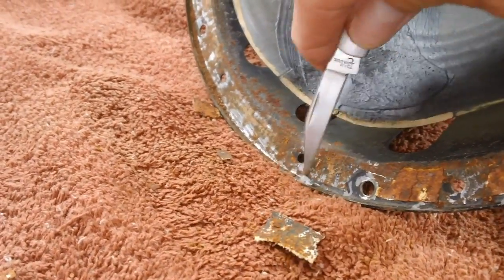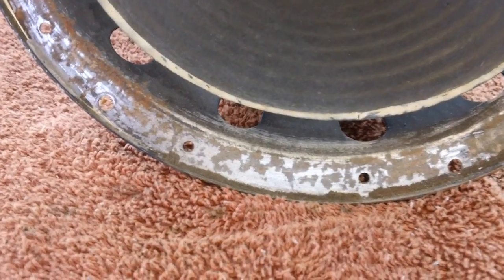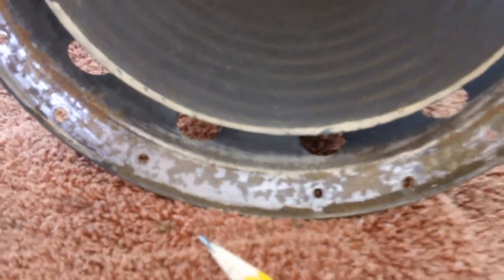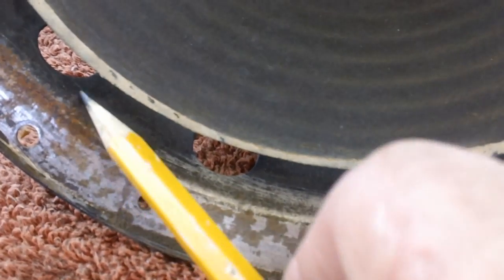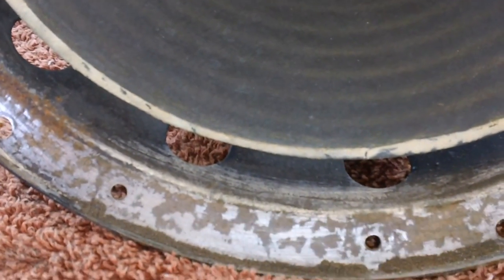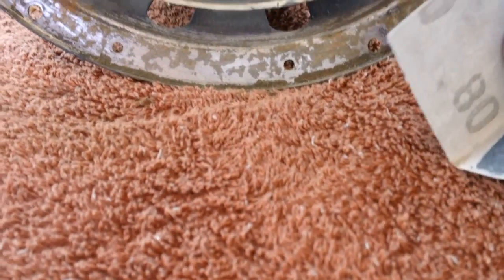Just keep at it until that stuff all disappears. I'm kind of lucky here - the stuff's coming off real easy. Now that we have most of the crud off, we can get down to the actual rust. This thing not only has rust along there, it also has rust up in this area up in here. All we have to do is take our time. Get yourself a medium grit emery paper - something like this, 80 grit emery.